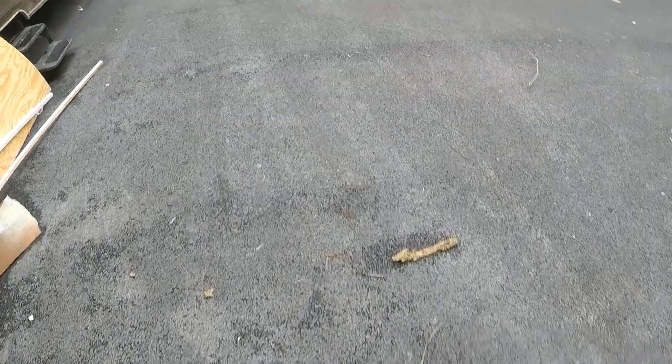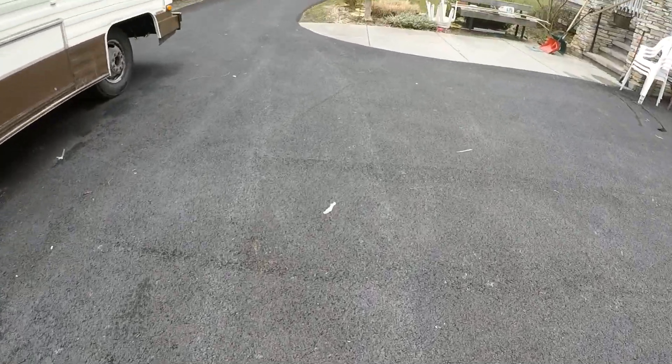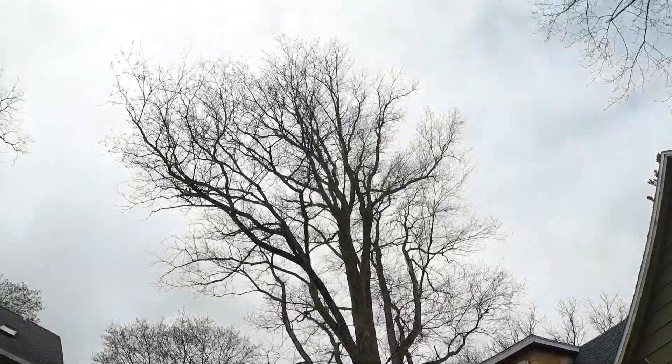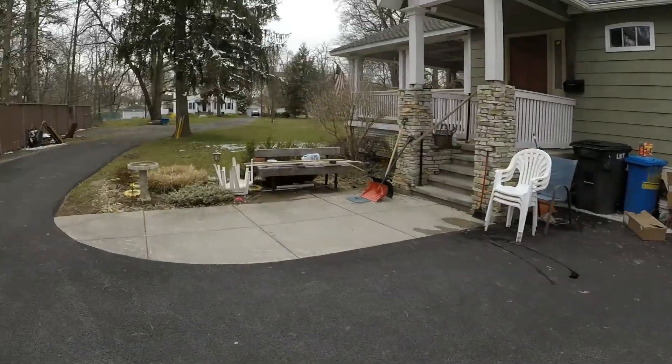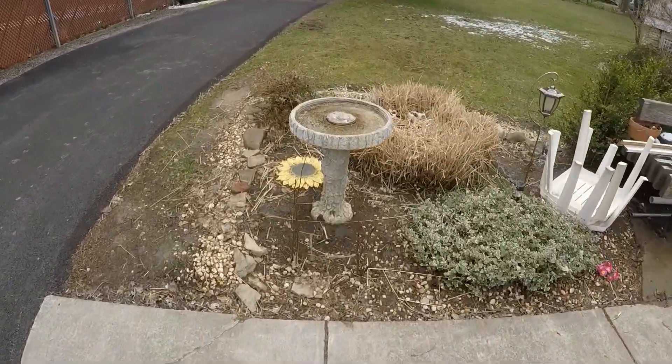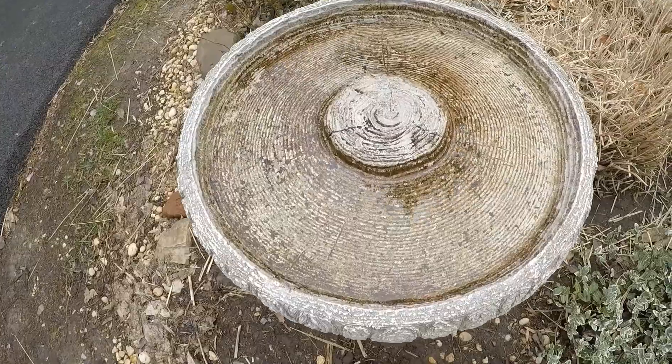Hey, everyone. The snow is still, and ice is still kind of coming off of the trees. It's still pretty cool out here, but the water in the birdbath has not frozen, which is good.